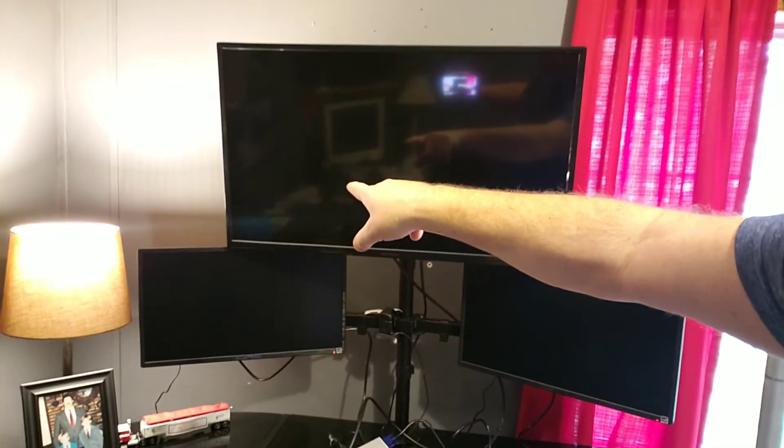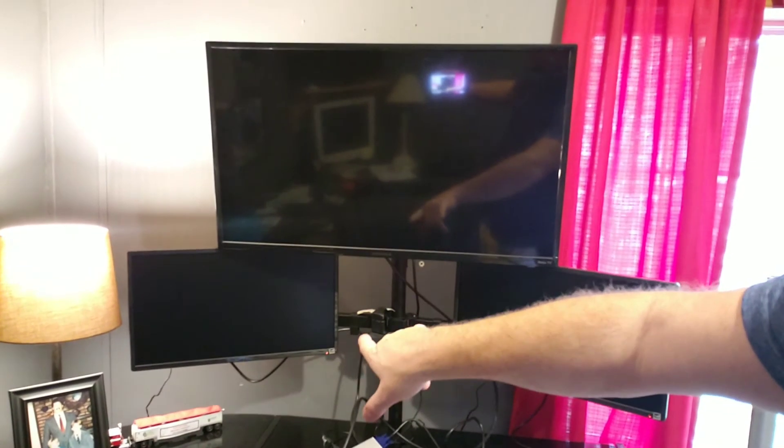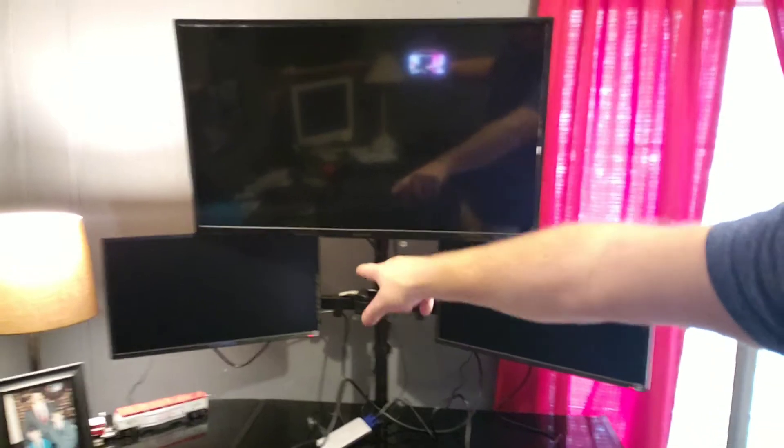I wanted to show you guys how to hook up multiple screens using a dock. I have these three screens — this top one for my program monitor and the two on the sides. One I use for being online and downloading stuff, the other I have my files on. Right down below here in the desk is where my laptop goes.